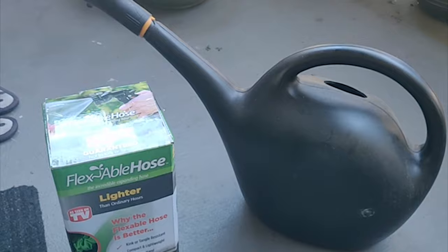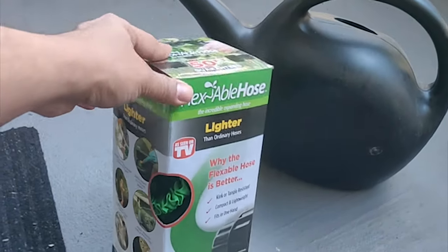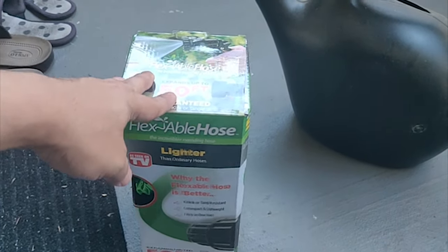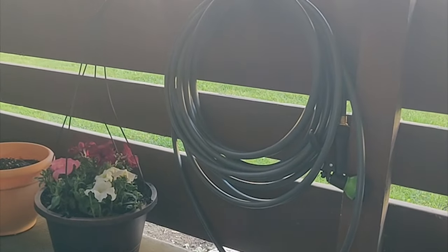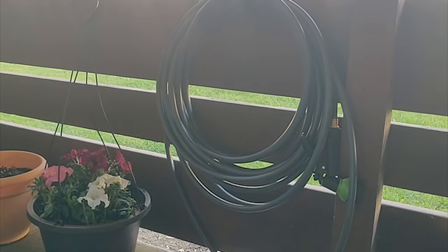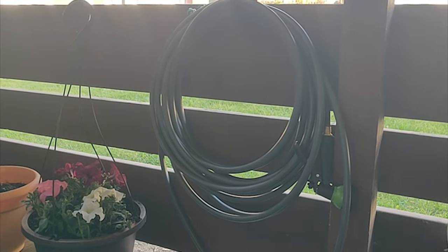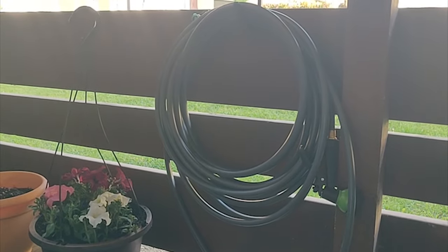Another option is to use hose pipes. Initially I was looking at one of these expandable hose things available at Home Depot, Walmart, and most hardware sections. Another option was to use a regular hose pipe, which is cheaper — around eight to ten dollars depending on where you get it.